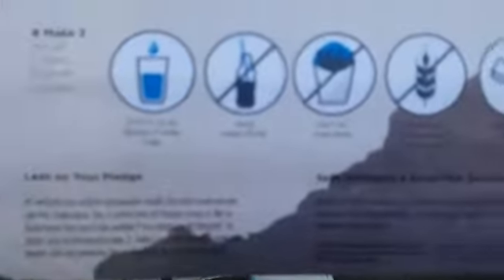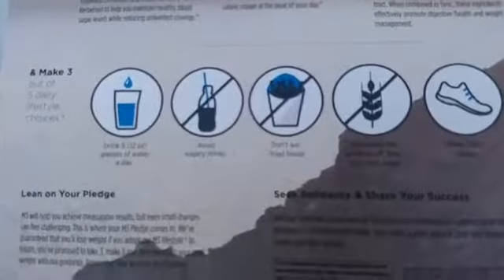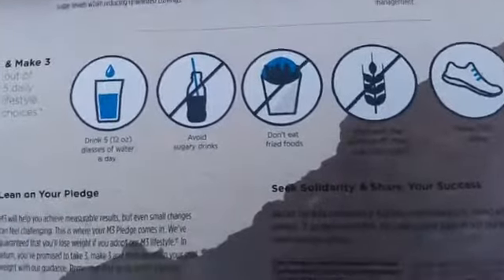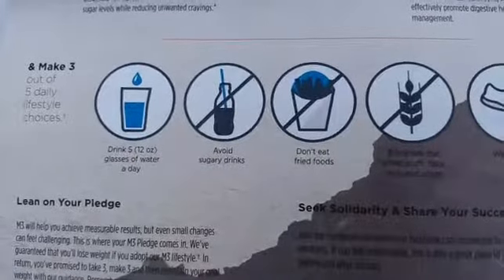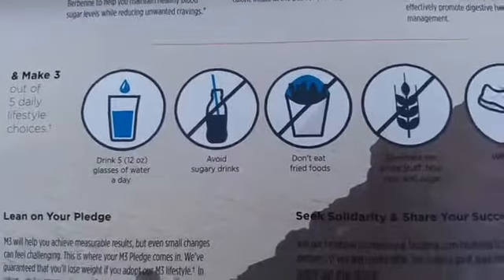We have five things we recommend — you pick three out of the five. The first is very simple: drink water. They recommend five glasses of 12 ounces a day to keep you hydrated. The next one is take out the sugary drinks. It would surprise you how much that actually adds to weight gain over time.